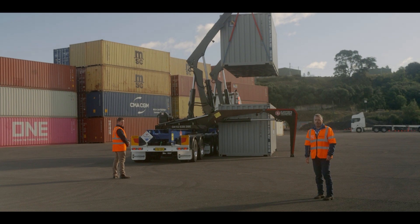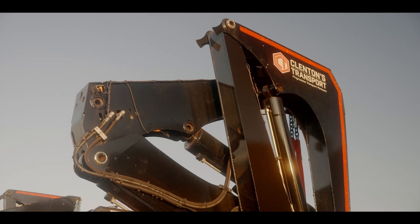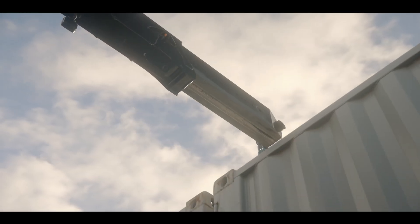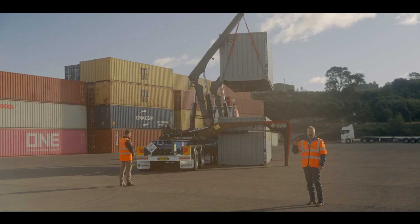Today we'd like to introduce you to the Hammer 110 Mega Reach with wide leg. The 110 Mega Reach is equipped with an extendable top arm, as you can see in the video here. We'll now demonstrate how much reach this side loader actually has.